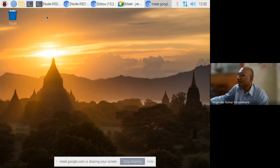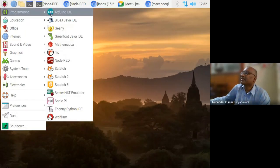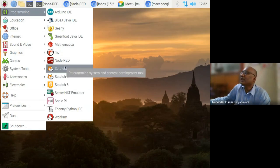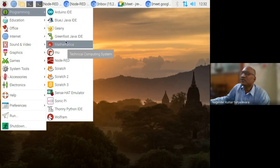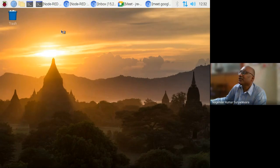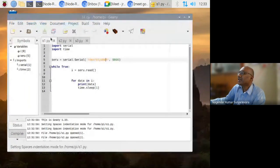Once you install your Raspberry Pi with the Raspbian operating system, your desktop looks like this. By default on the Raspberry Pi, you have different IDEs. There is a Geany IDE as well as a Thonny Python IDE. You know what an IDE is — Integrated Development Environment. These two IDEs will be helpful for you to start programming using Python. You need not install any Python frameworks at this moment. For a beginner, you can use these basic IDEs.